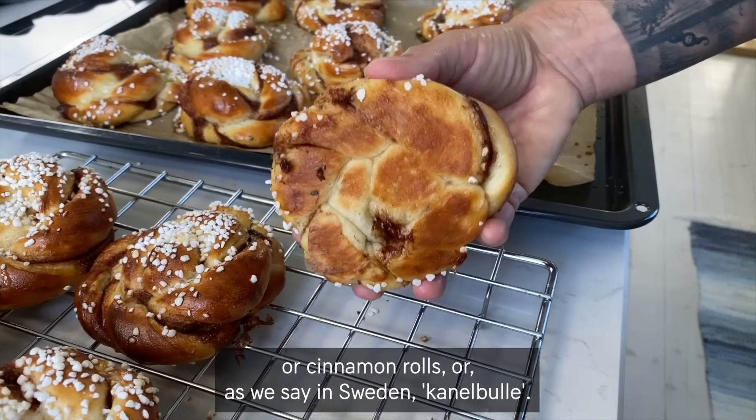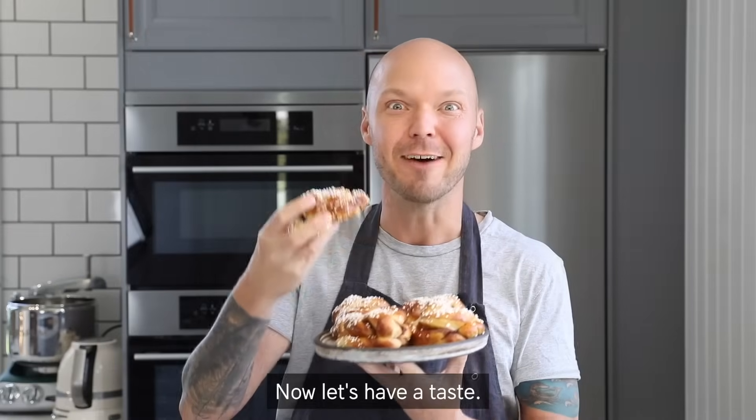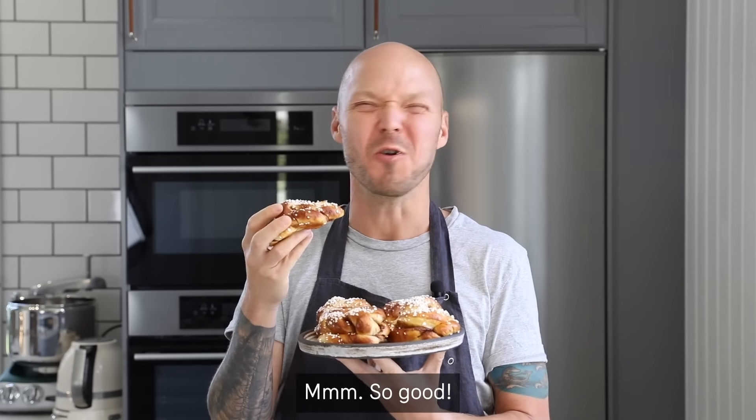Swedish cinnamon buns or cinnamon rolls — or as we say in Sweden, kanelbullar. Now let's have a taste. Mmm, so good.